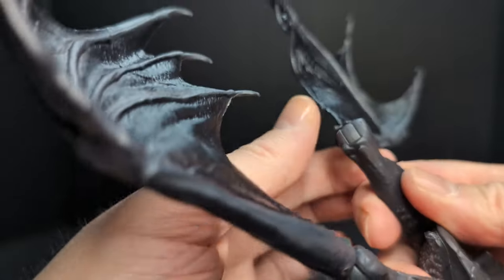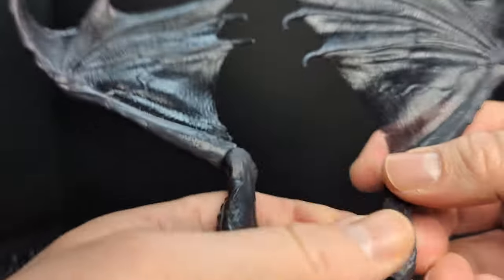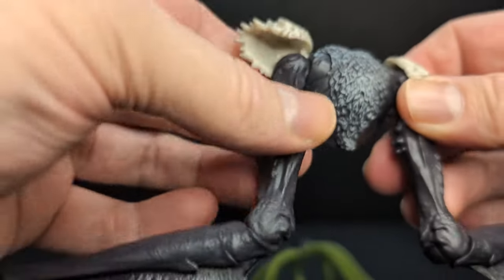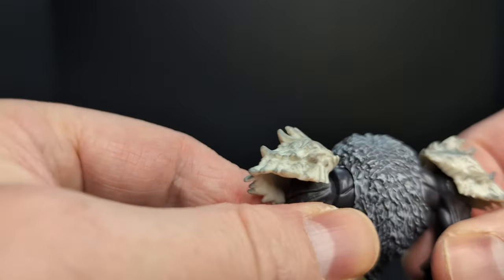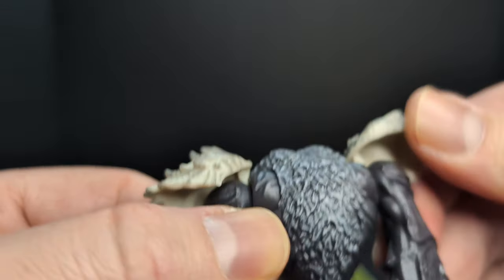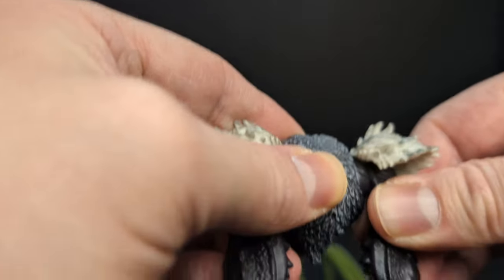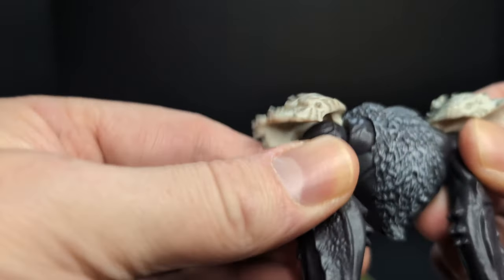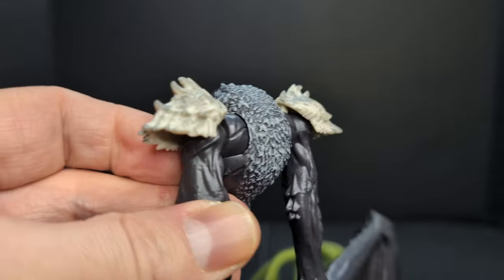The wings are hinged and move up and down. I think this is the only main articulation point, though there might be some under the shoulders — kind of a butterfly joint that moves up and down and side to side. It's very tight. Very cool.